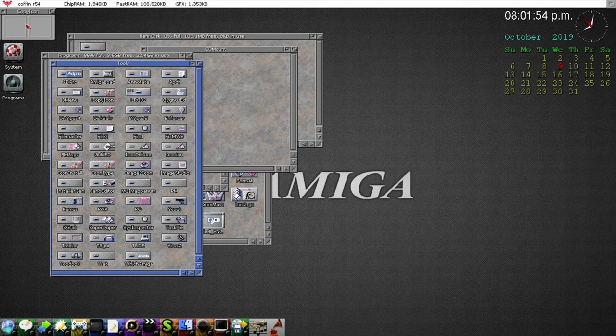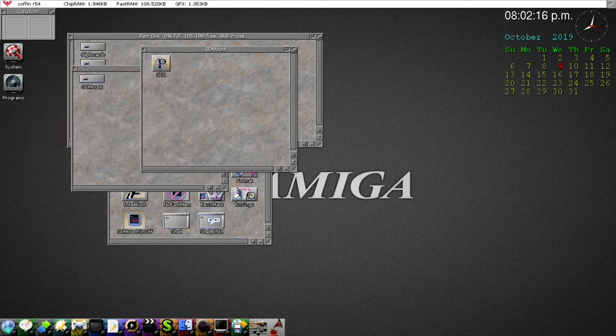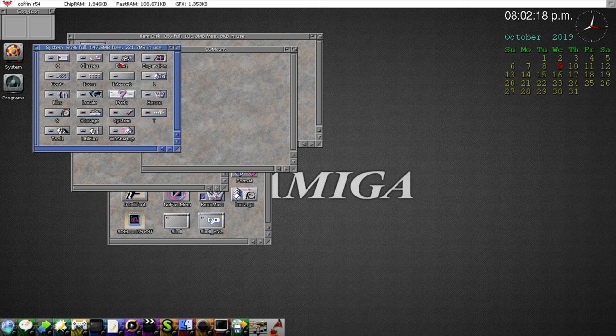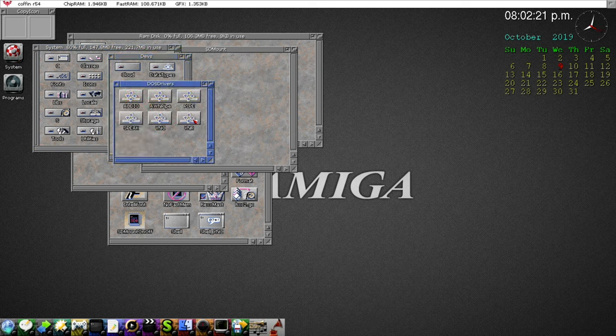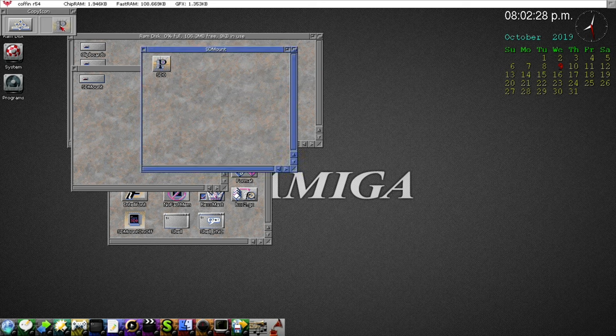The great thing about Copy Icon is it doesn't overwrite the file information — it just changes the icon image. You can even batch-process multiple icons by dragging a bunch in. We're going to go to devs/DOSdrivers, grab the icon from there, drop it in as the reference. Then go back to the SD mount file and apply it — now it looks nice.